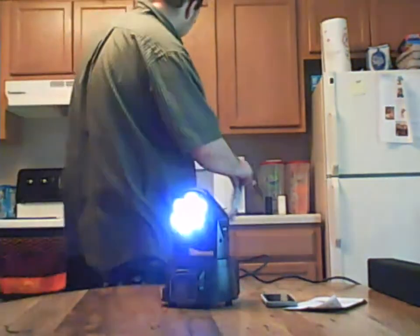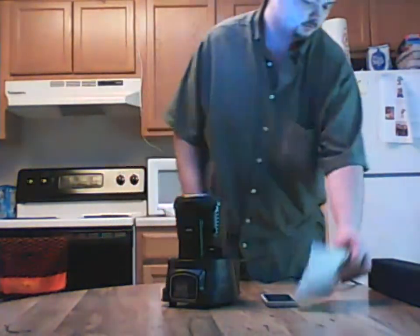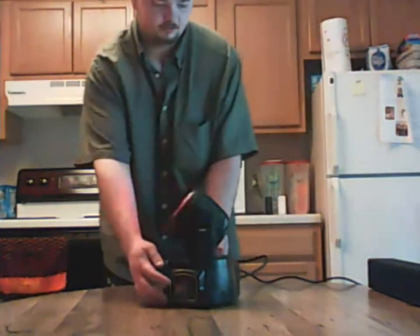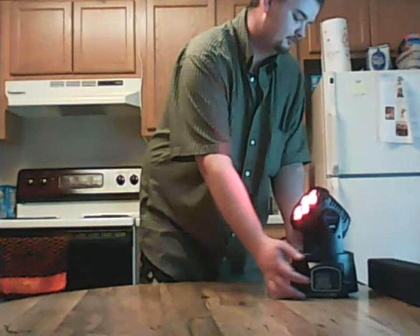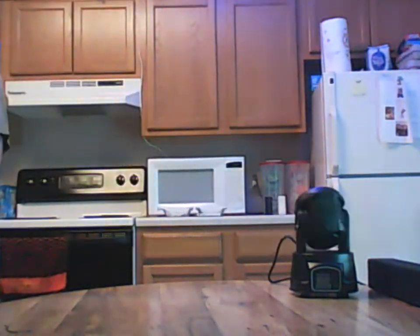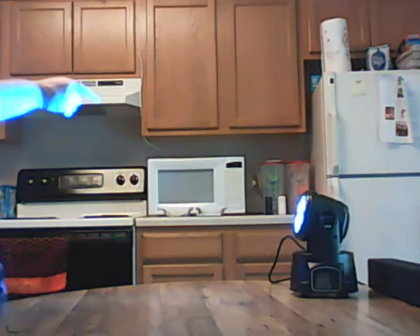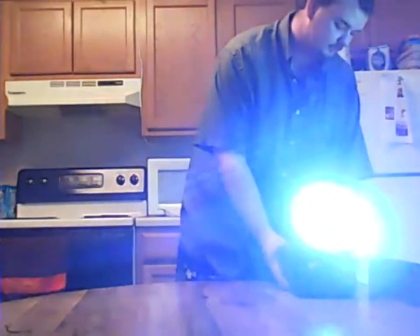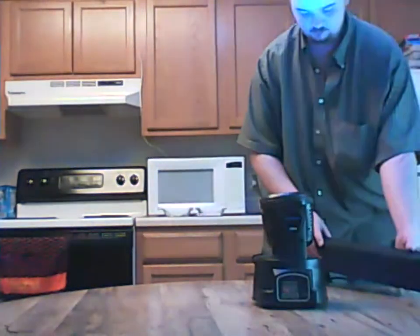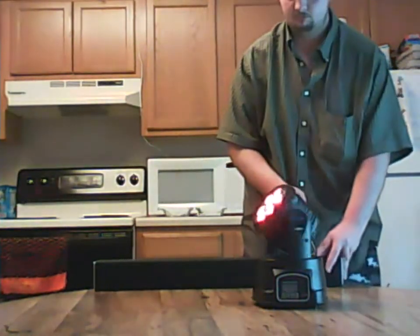I'm going to load this bracket bar over, move my phone out of the way. I'm going to go ahead and push this a little further where it won't catch my finger, and put the bar behind it.